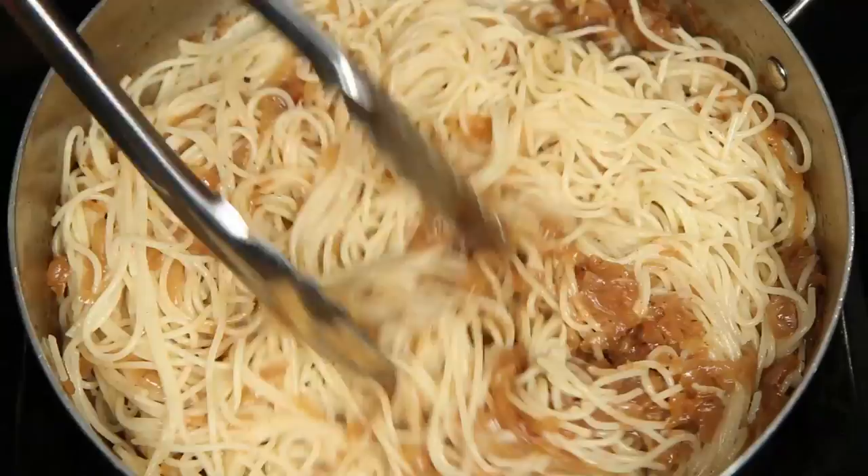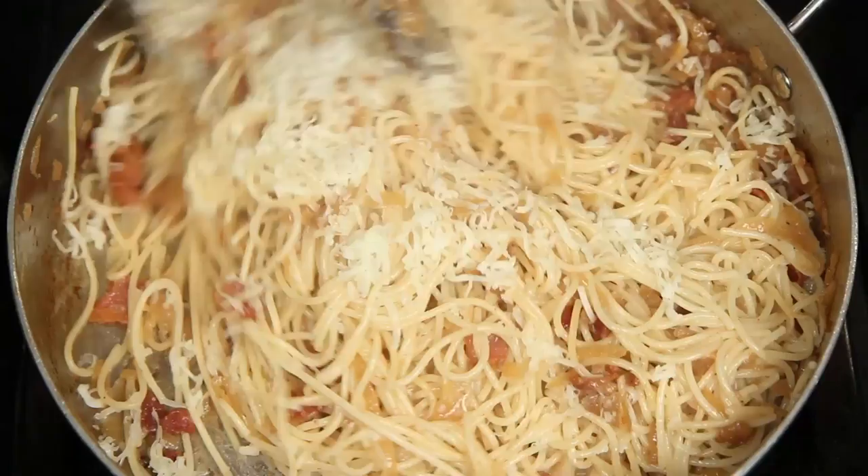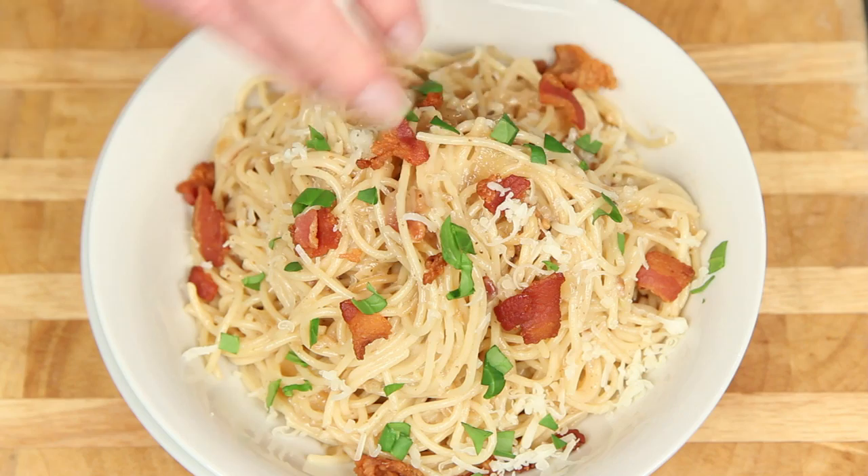Get those onions incorporated. Toss the pasta with a little more butter and add the crumbled bacon. Add shredded Gruyere cheese and toss again. Let's plate it up. And I like to toss in a little bit of fresh chopped parsley just before serving.